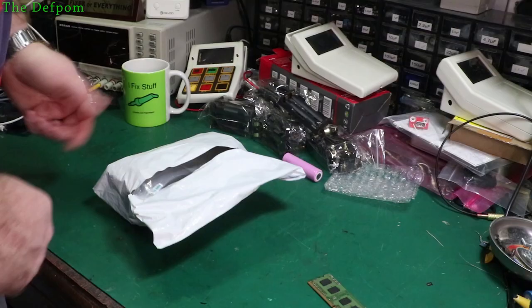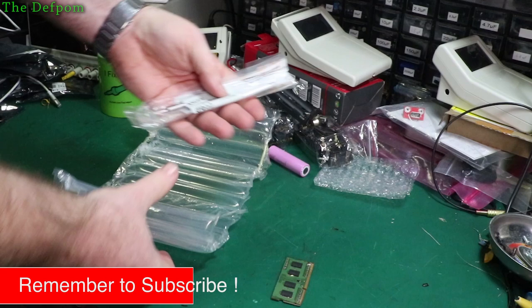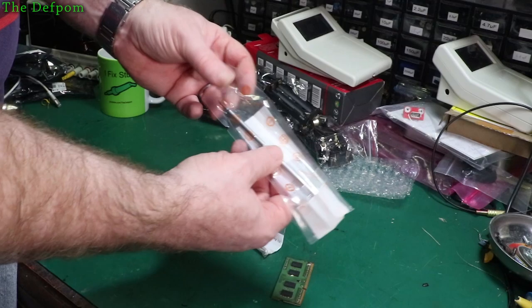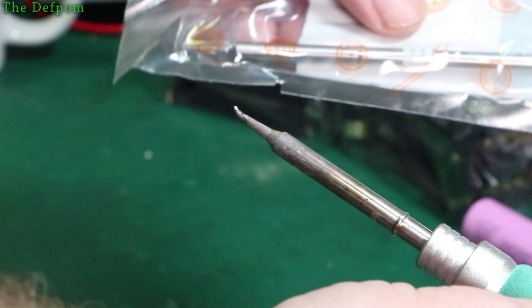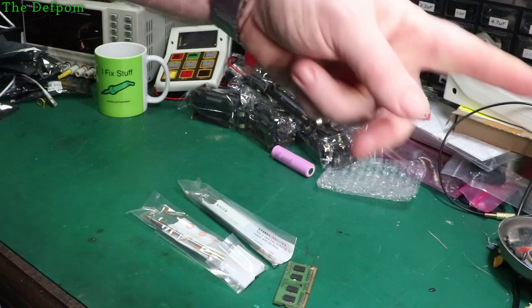This one here was already kind of opened but not completely. Pretty good packaging. So these are just some KSGER T12 tips DRL O2s. This is what I already use on my iron - well, it's one of the ones I already use. As you can see, these tips have had a bit of use and are looking a bit worse for wear. So I thought I'd get some new ones to consider replacing it. It's like my favourite tip, that one - works quite well. Nothing too exciting; I mean, solely on tips you can get them anywhere, but there'll be links for these obviously.